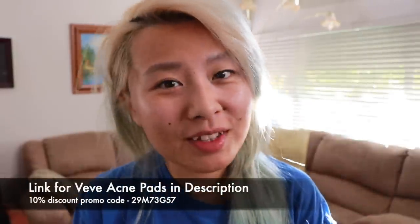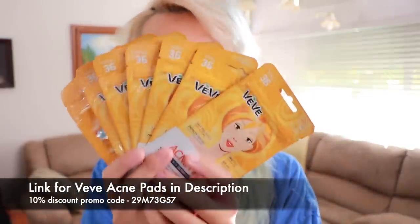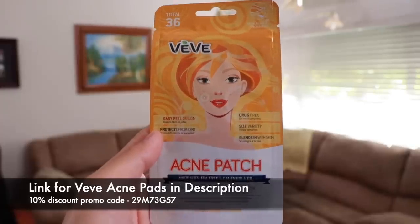Hey guys, so before I begin this video, I wanted to tell you guys about these. These are Vivi Acne Pads. You guys always say I have clear skin — I really don't — but these really do help me protect me from acne.